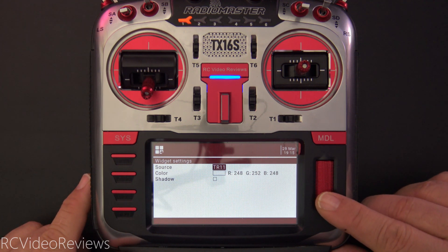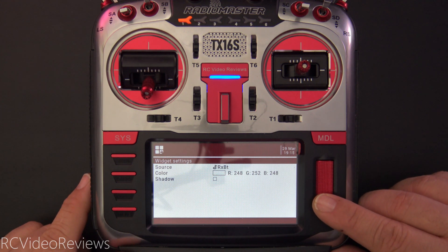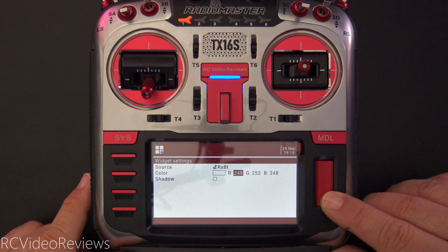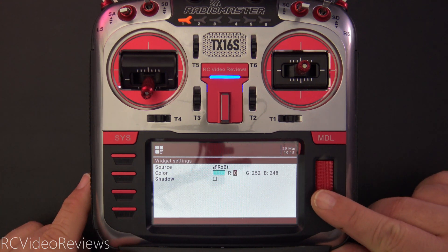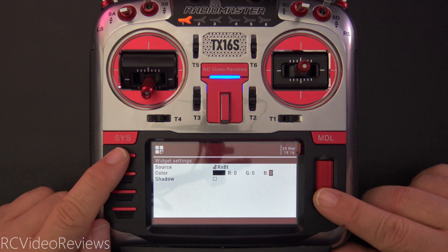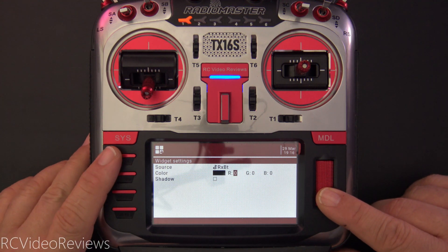In my case it's RxBAT, so I'll just scroll until I see that RxBAT sensor. One thing that's really important in OpenTX — once you see that sensor, it should be available as a source. If you don't see it as a source, it's probably because you haven't found it as a sensor and something's not right. RxBAT — also pay attention that there's RxBAT, RxBAT minus, and RxBAT plus — we want RxBAT. I want my text to be black in this case, so I'll set my RGB values all the way down to zero.